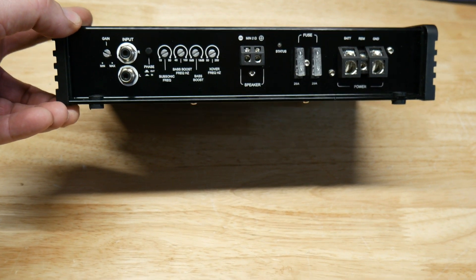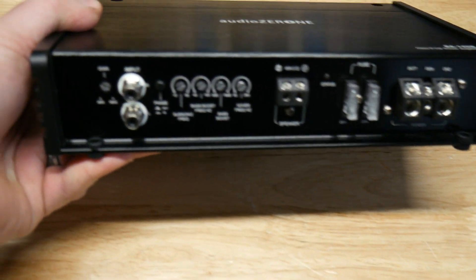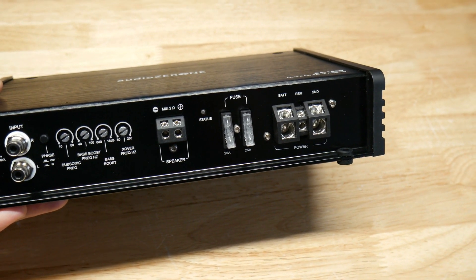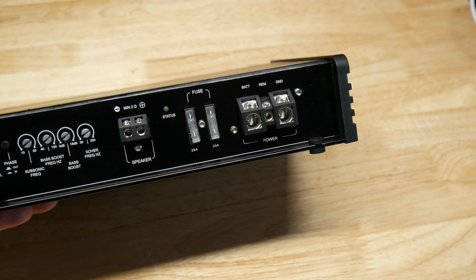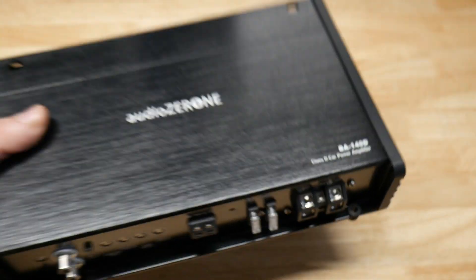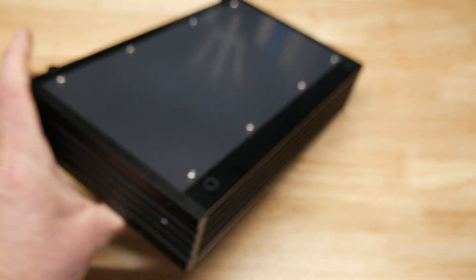It may creep up to 600 dynamic, just like the 1200-watt I tested. It's heavy and feels very good — this does not feel cheap whatsoever. Tiffany-style RCAs, gain, phase switch, subsonic, bass boost, bass frequency, high pass, low pass. It looks like it's got 12-gauge speaker outputs and four-gauge power inputs, so it's a pretty beefy little amp.